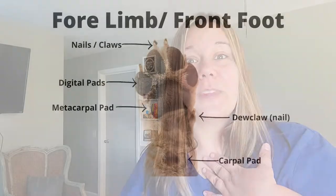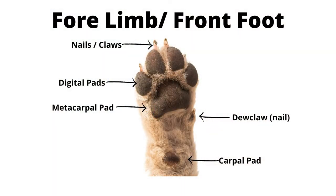It is not always easy to do the things that need to be done maintenance-wise to your pet, so that's why I'm here. Here we have a front foot — pretty standard nails, some pads, a dewclaw sometimes, and the carpal pad.